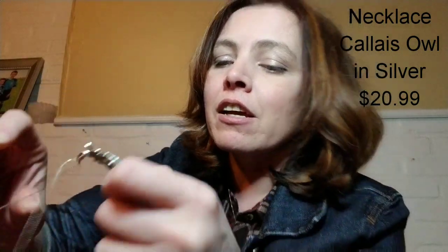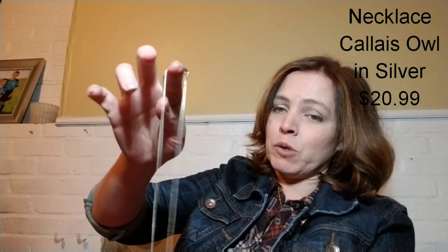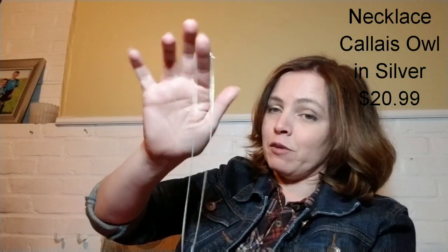It kind of looks like a robin's shell that's cracked, with little cracks there. The chain itself is actually pretty decent - I would have been fine with just the silver chain. But then they tacked this little owl on, so that's going to be a pass.